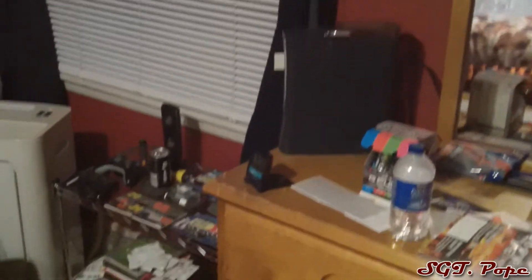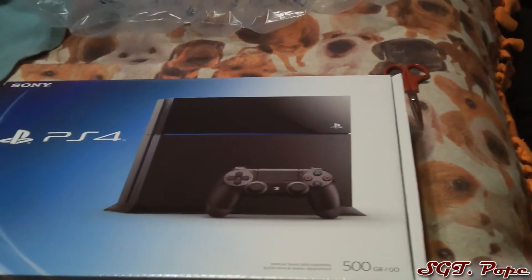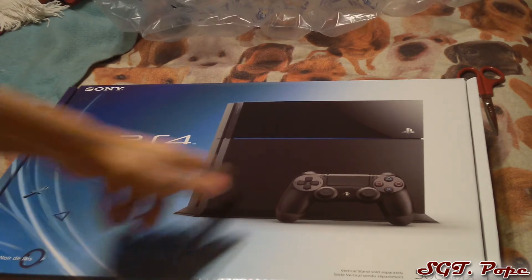I personally like my consoles vertical — my Xbox is the only thing I have here right now. But it says right here that it's vertical, but you have to buy a vertical stand separately. So that's kind of a bummer right out of the gate, but that's how it was on the PS3 and it turned out okay, so not too big of a deal.